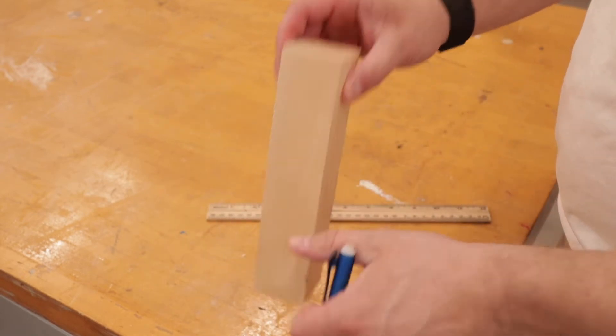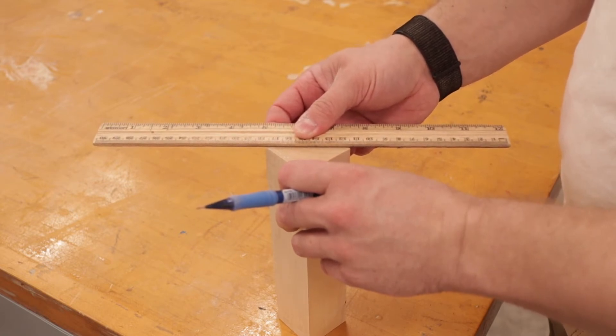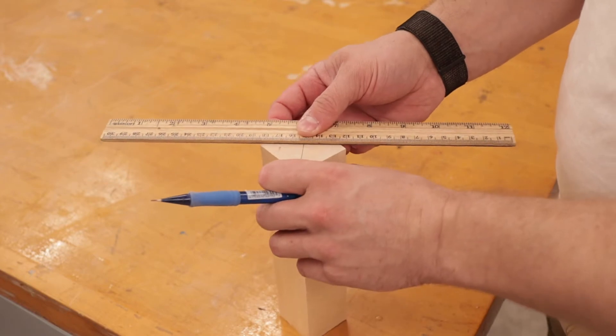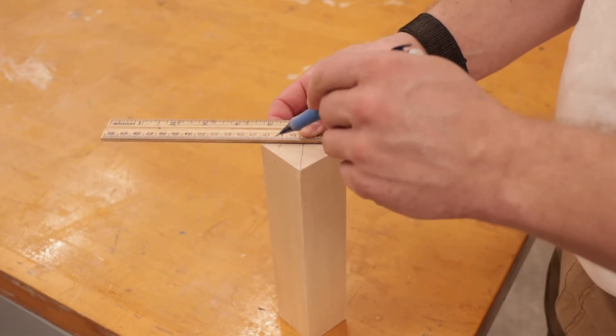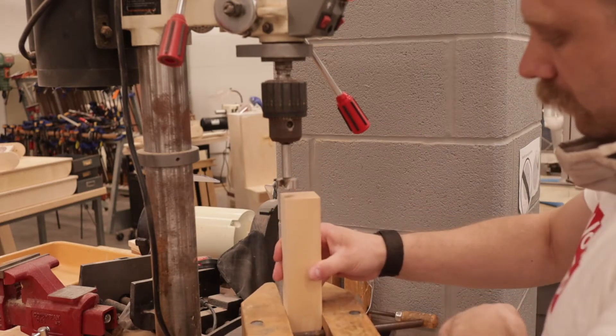First, once you get your blank — this is like a 2 inch by 2 inch by 8 inch block — we have to draw an X on each side from corner to corner so we know where the center is, so we can get it mounted on the lathe correctly.